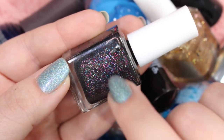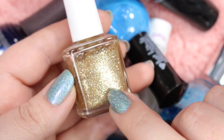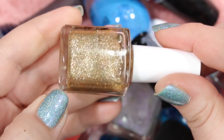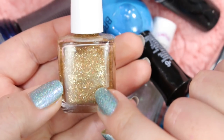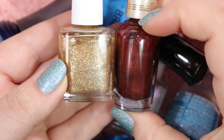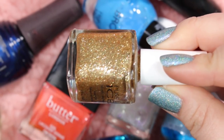This is another Pure Ice that I will definitely be holding on to. It's your average glitter polish called Studette. The reason I want to hold on to this one is because it's a finely milled gold glitter. I like to use this one around Thanksgiving because it pairs really, really nicely with brown and some of those lovely fall colors. So I will be holding on to this — it's one of my favorite gold glitters.